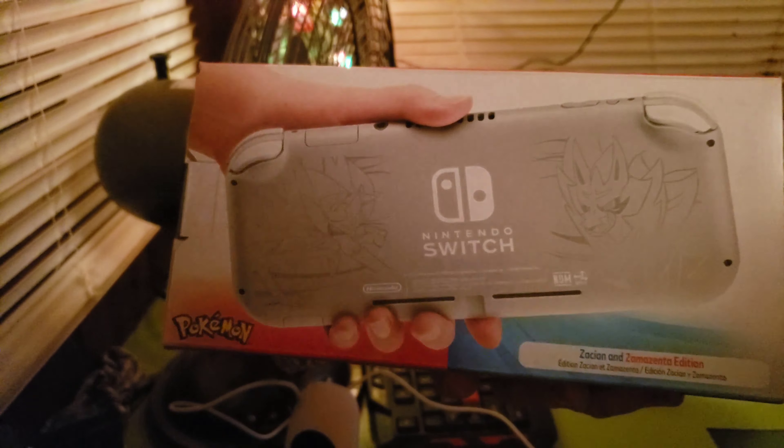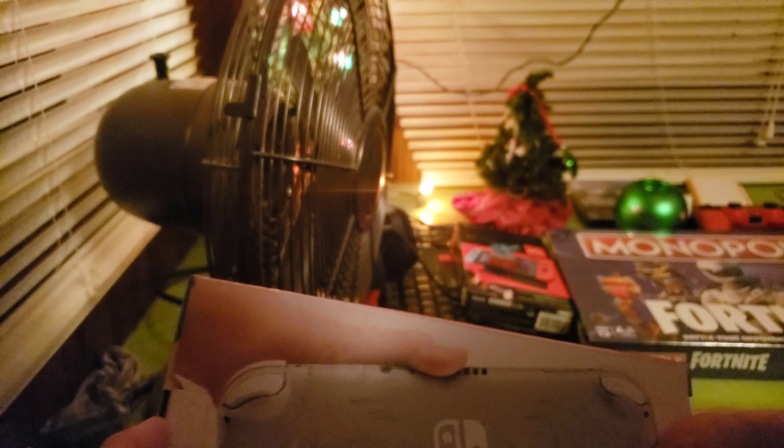Here's the back side. Let's unbox this. So, let's just pull the tab open and open it up.